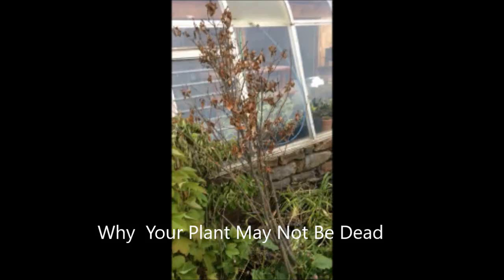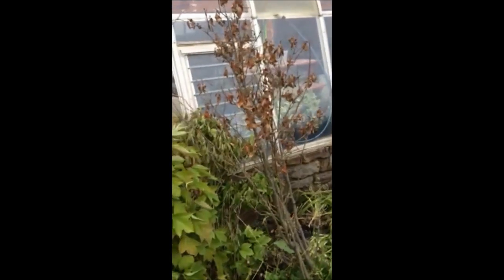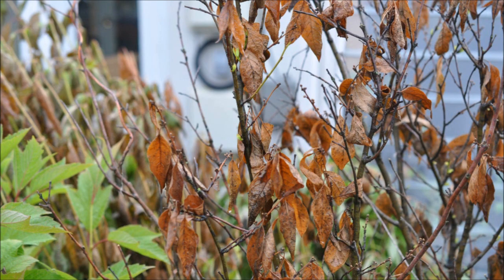This is a winterberry holly that was in a pot and it didn't get watered because a rabbit gnawed off the water line leading to the pot. So for several days it had no water and the leaves completely turned brown.